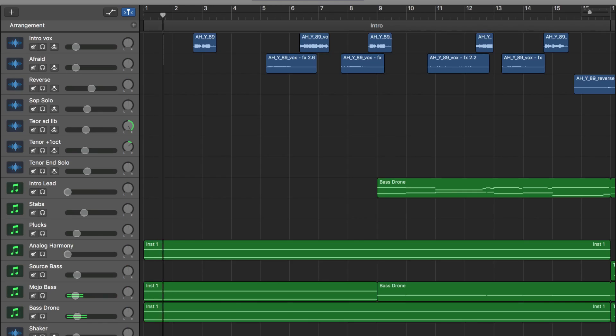I wanted something quiet, big, and open to make a very calm beginning to the track. I kind of reference Deadmau5's 'Let Go' for this, and I started with a drone. After the open section with just Andrew's samples on top of the drone, I added an organ-sounding instrument playing a very simple chord progression.